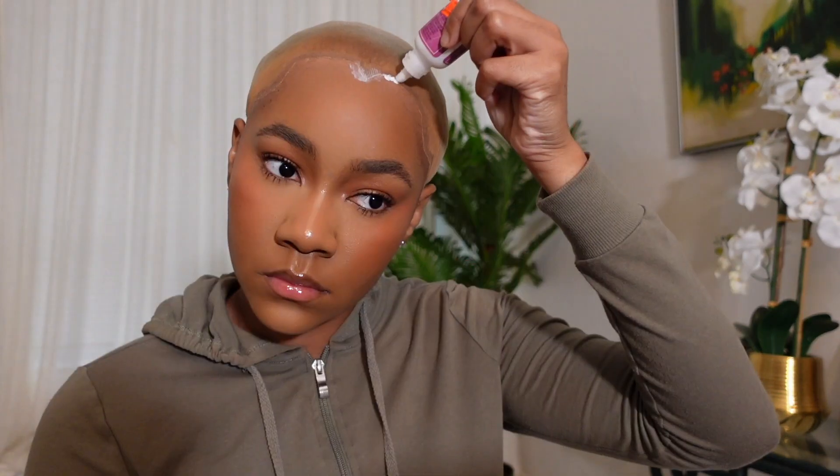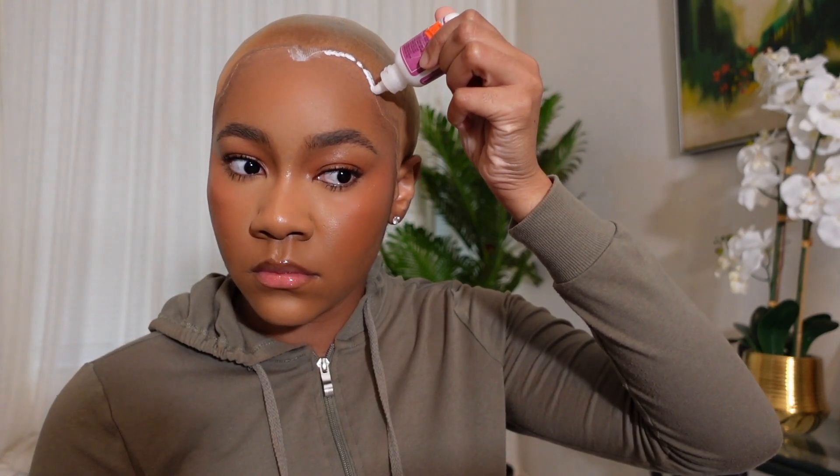Now I'm applying my first layer of glue. I dot the glue along my hairline in the same shape of my bald cap because I mold my bald cap following the overall shape of my natural hairline. I prefer my wigs to have a similar hairline to my own. Even when smoothing out the dots of glue, I'm keeping the overall shape — blending out the widow's peak like a triangle, with the hairline coming out further near my temples and going back near my sideburns.